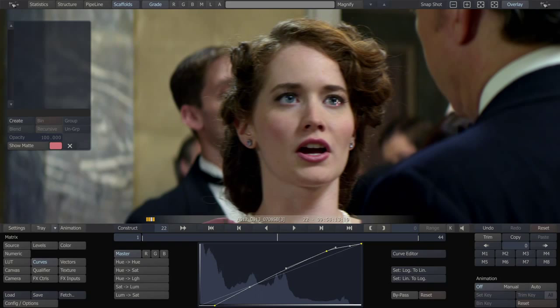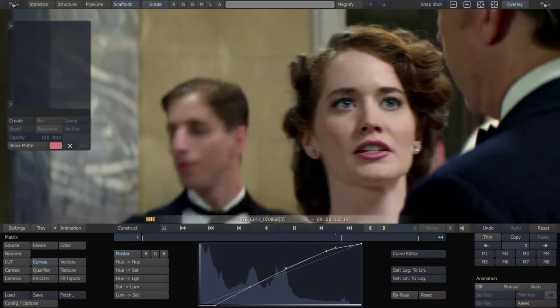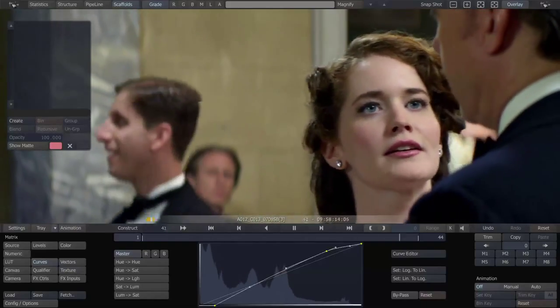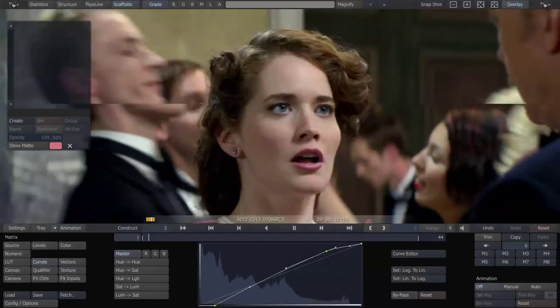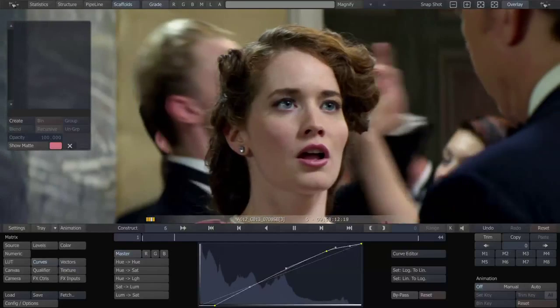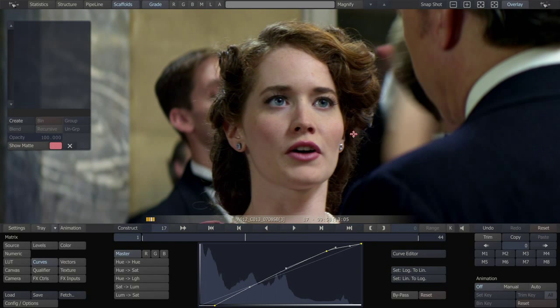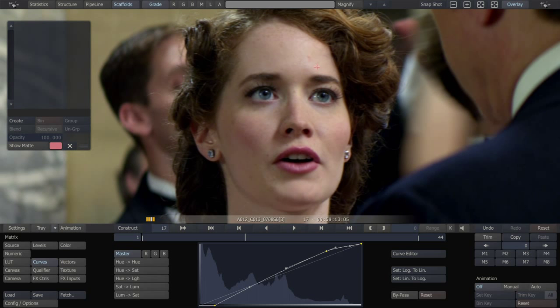The director really needs — she already looks great — but the director really needs her to be completely angelic and perfect. Maybe it's a dream sequence, maybe she's supposed to be 10 years younger than she is. She's got your average amount of little skin bumps and defects and a little bit of freckles. So we're just going to do very basic beauty work on her.